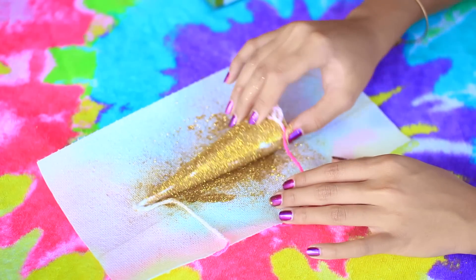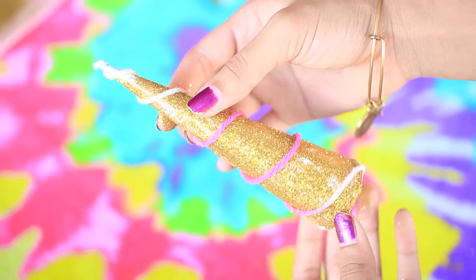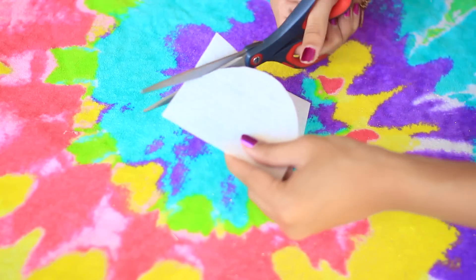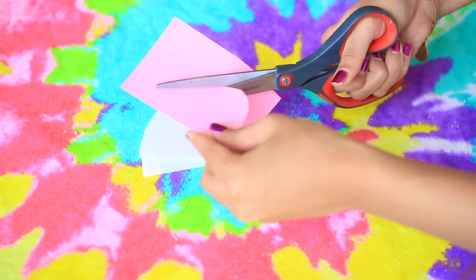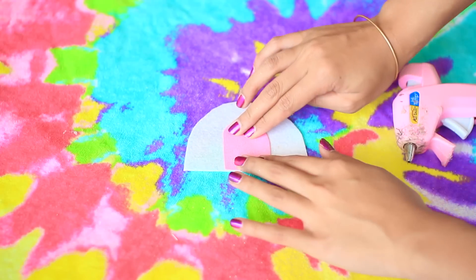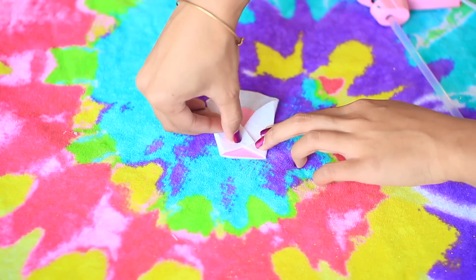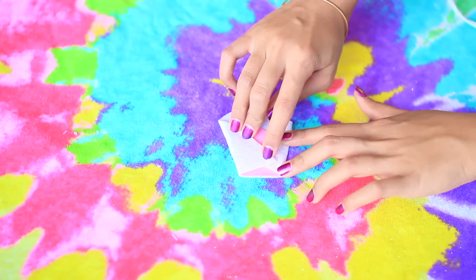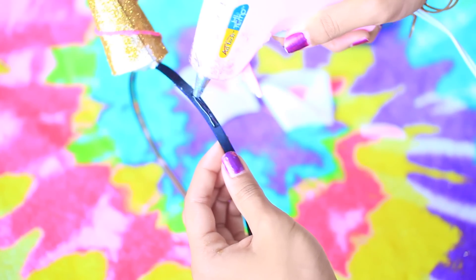Then I wrapped the horn back up in yarn. You could also use some gold craft paper for this, but I didn't have any so I decided to glitter my own. Then just hot glue your horn to a headband. Now we're going to make our little unicorn ears. Take a piece of white felt and cut it into a dome shape. I took some pink sparkly craft paper and cut smaller little domes out of those and stuck them onto the white felt. Then I folded the corners of the white felt in to form a little ear pocket and glued those shut. Make two of them — because unicorns have two ears! Cut them in an arc so they fit nicely on the headband, and glue those on.